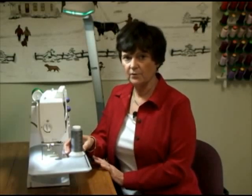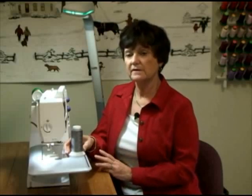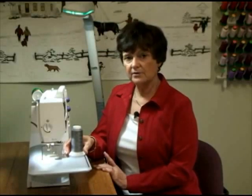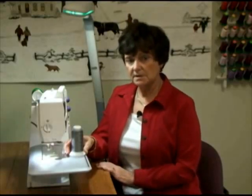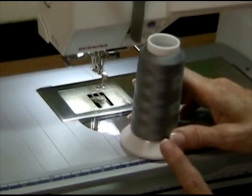Thread weight numbers you'll typically see are 30, 35, 40, 50, 60, and 100. When you're selecting thread, the higher that number, the thinner the thread. So if you bought a 100-weight thread, that's one of the finest threads out there that you can buy. This particular thread right here is a 60-weight.